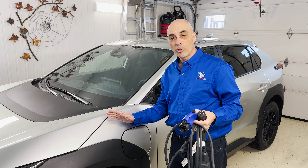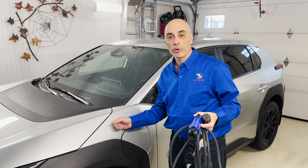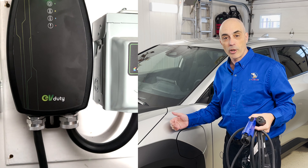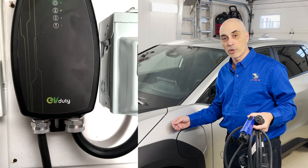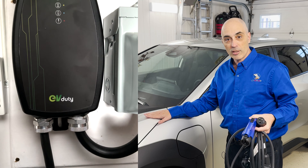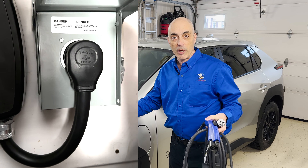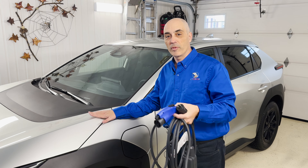The alternative is to go to a Level 2 charger. A Level 2 charger — like the one in my garage — will charge much faster because it's using 220V and we're talking about 30 amperes, as opposed to the Level 1 where you're limited.